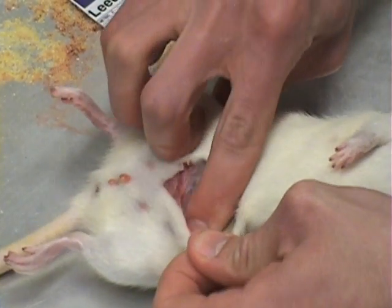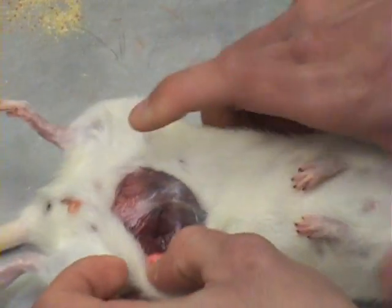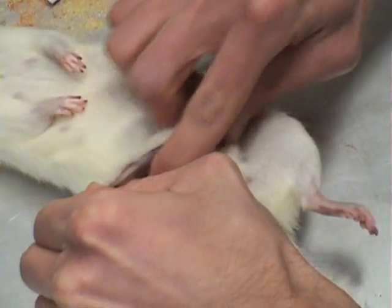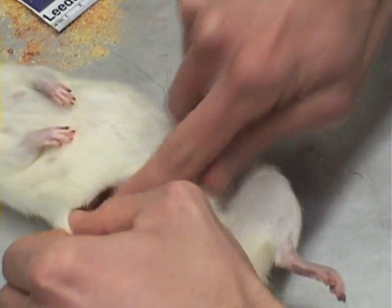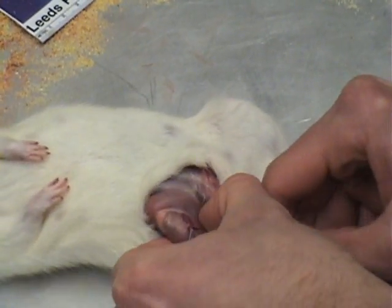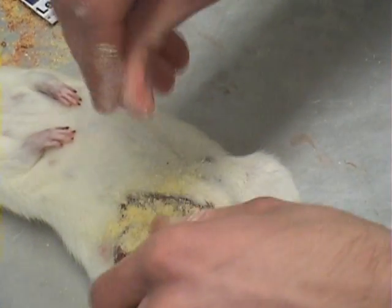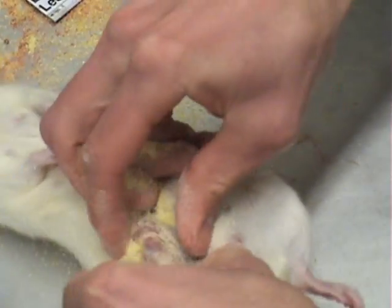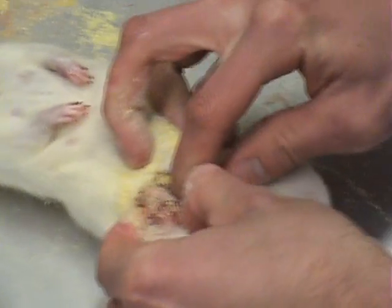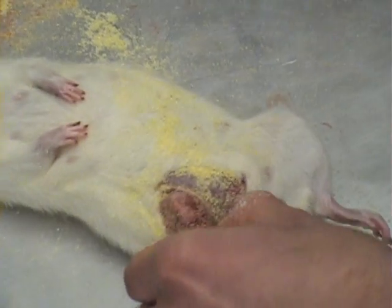Gently push your fingers in between the skin and the visceral and separate them. Once the skin is sufficiently moved away and the knee joint is visible, gently move the knee joint up. You may need to apply a small amount of cornmeal to absorb any bodily fluids. Work the knee joint up until it is clearly visible, then snip the joint with scissors or wire cutters if it's for larger animals.